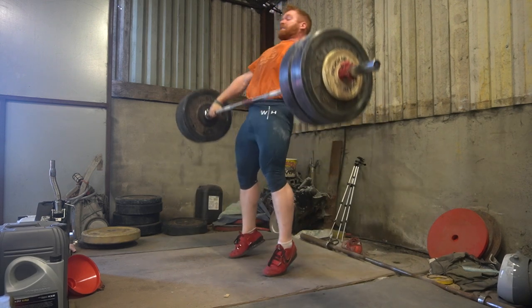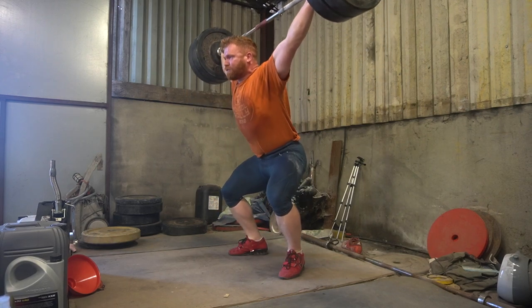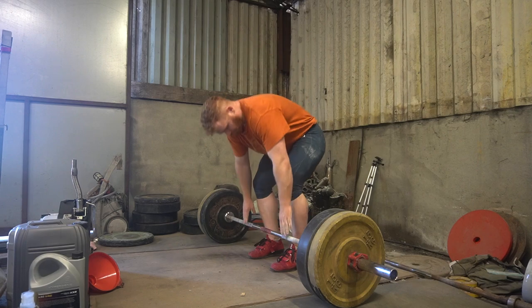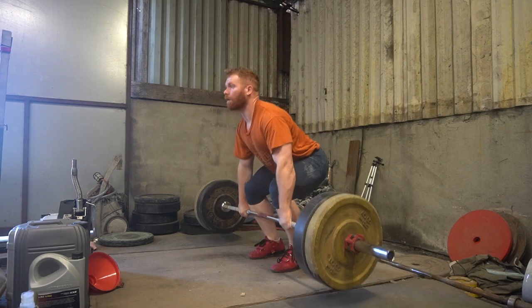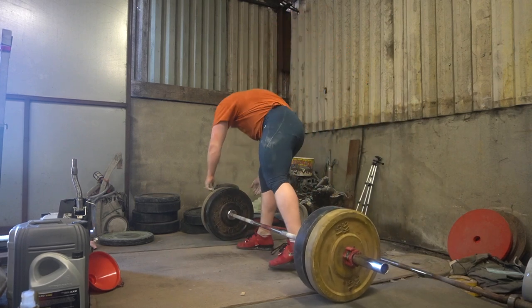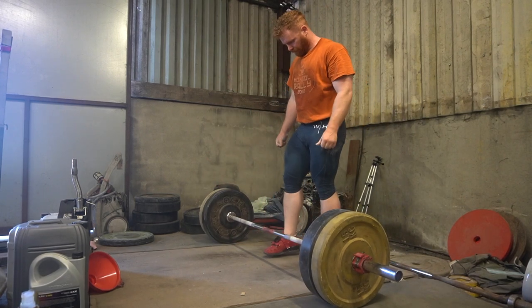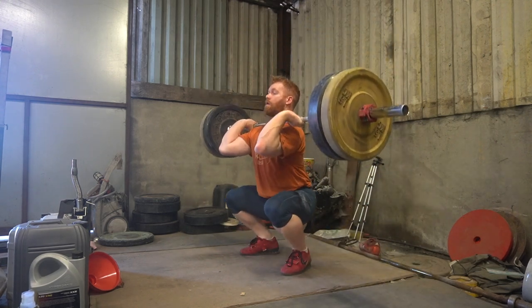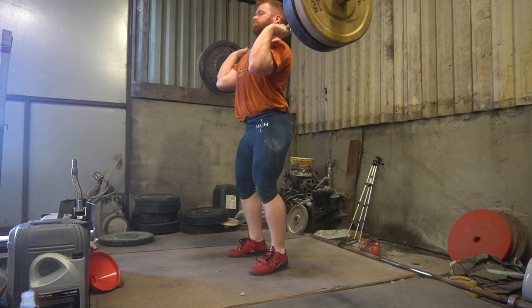I'm quite happy with these considering — we'll keep working those. Considering I did 130 for the first time like two weekends ago, the progress is going well. And that 140 last week — quite happy. I just need to work on that overhead position. Then on to the clean and jerks.